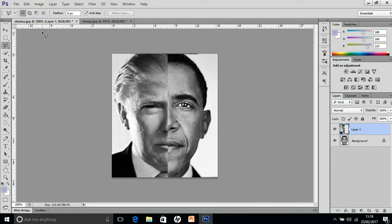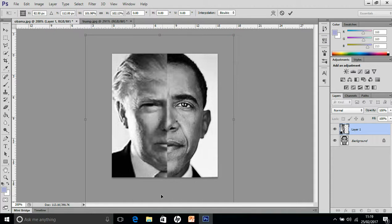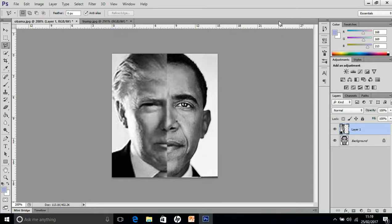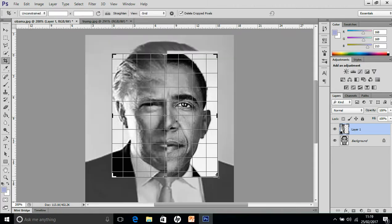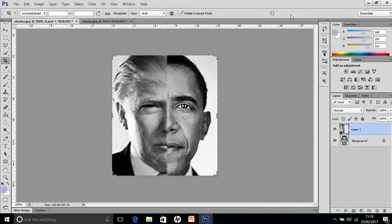If you're happy with that, that's fine. If you want to, you can always do Control T and just tweak it slightly. When you're totally happy, accept your changes and there you go. If you've got anything at the bottom looking untidy, you can always crop that out — just crop it slightly, move it up, and that gets rid of it.